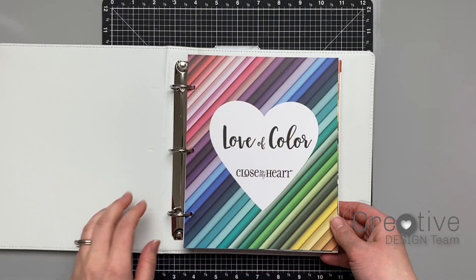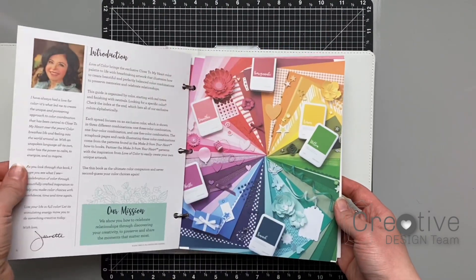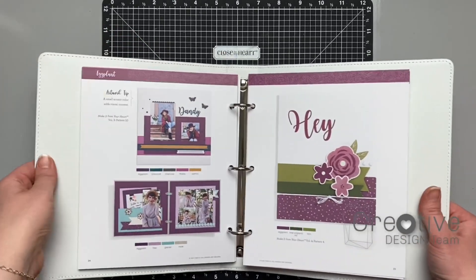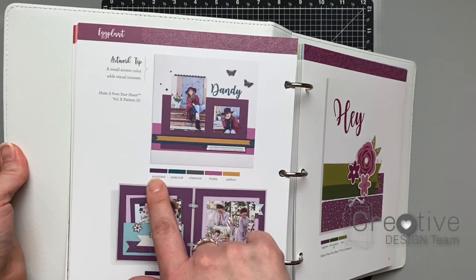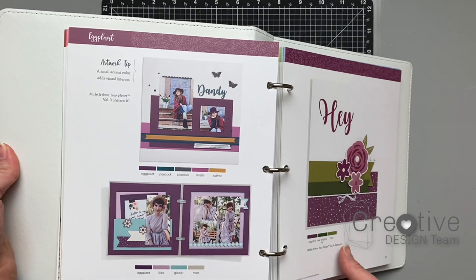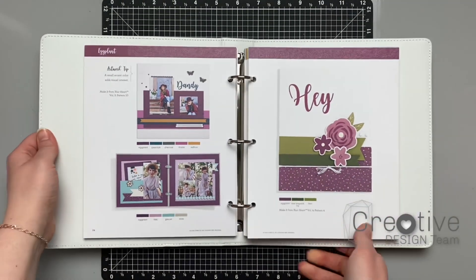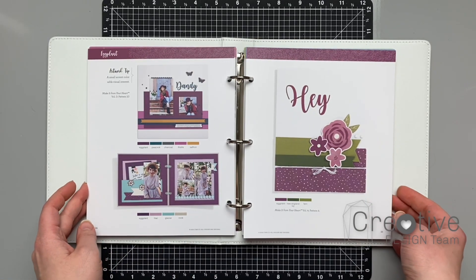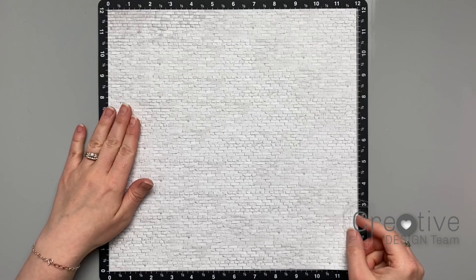If color theory doesn't interest you that much or you still have trouble coming up with your own color schemes, Close to My Heart has these great books called Love of Color. I've opened this book to the eggplant pages and you can see three different color schemes using eggplant as the anchor color. This is an excellent resource for all kinds of color combination ideas, and there's even a new edition that has all the new colors that have come out since this book was published.